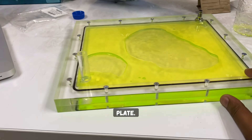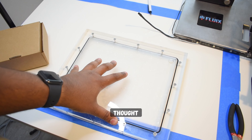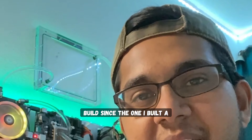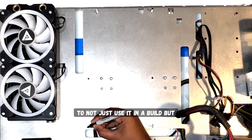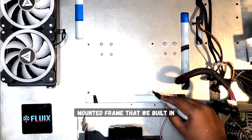Four years ago I designed and assembled my own distribution plate. A few days ago I found the same distro in an old box, and I thought maybe I should use it in a new build, since the one I built a few years back didn't turn out that great. I thought it would be better to not just use it in a build, but incorporate it with the old wall-mounted frame that we built in the past.